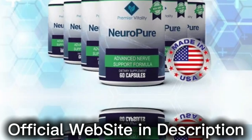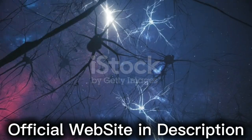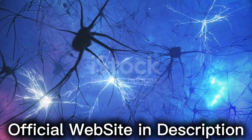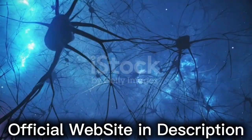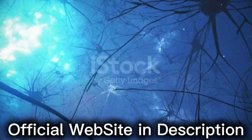There's something really important about this product that you need to know before buying it. You can actually test Neuropure for 60 days, and if you don't see results or if you don't like it for any reason, they will give you your money back.